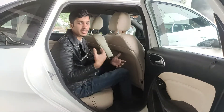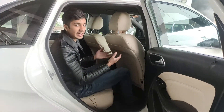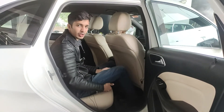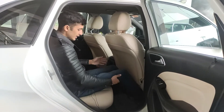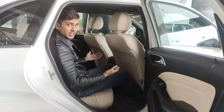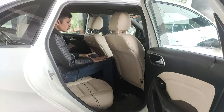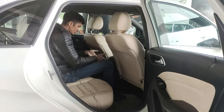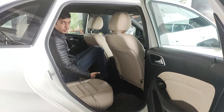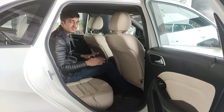The rear seat material is the same plush leather as the front. There's a little less under-thigh support, but you can stretch your legs out easily. In the middle seat, the transmission tunnel is fairly large, though under-thigh support is quite lacking. With some adjustment you can sit comfortably even in the middle.